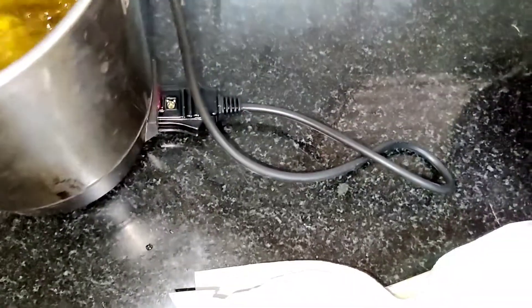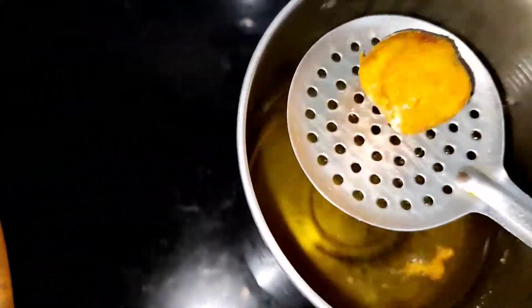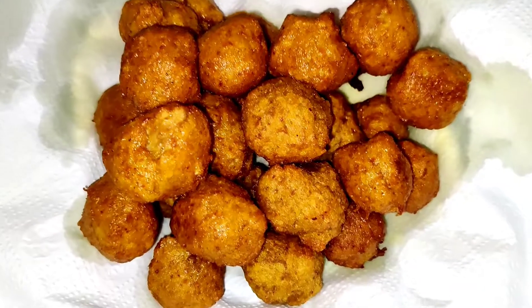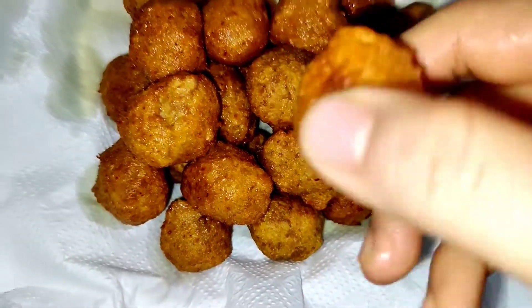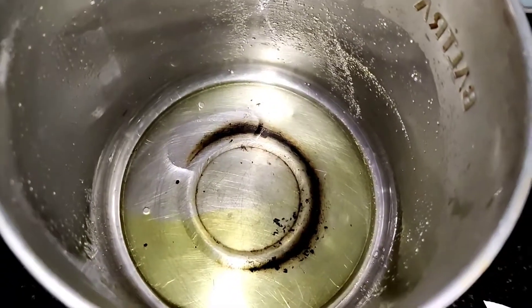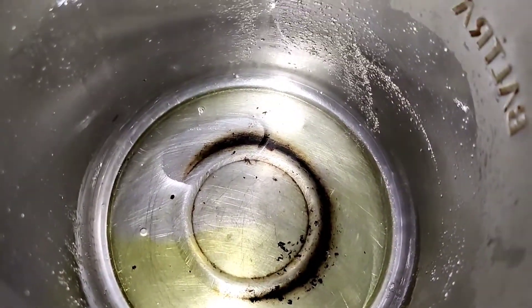You can give any shape to these potatoes. Fry them all like this. Now you can see how crispy they are. In the same kettle, add around one teaspoon of oil.